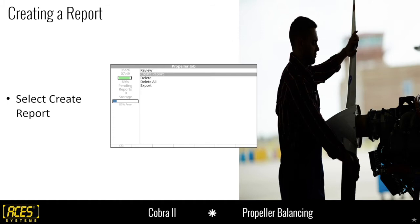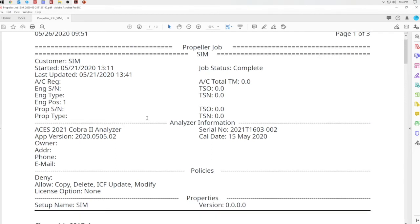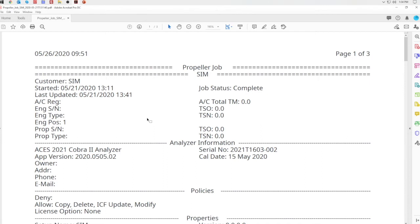The reports will be in a folder called ACES_reports on the USB stick. The report's first section shows the job title — in this case it's a propeller job named SIM. The next block is customer name, when the job was started, when it was last updated, and the job status. If you selected complete job or quit job, that will change the status to complete. Below that is aircraft registration, engine serial number, type, and other optional information you entered at the start of the job — all very useful for documentation purposes.